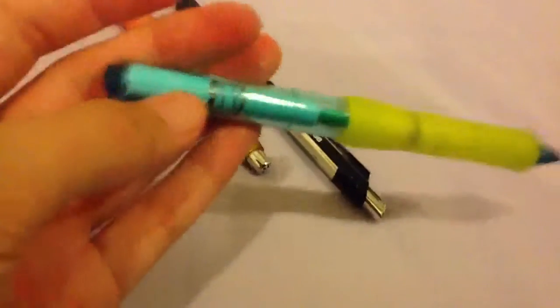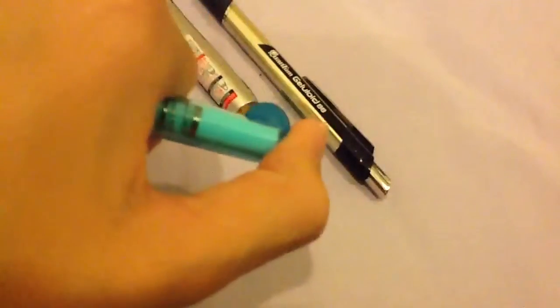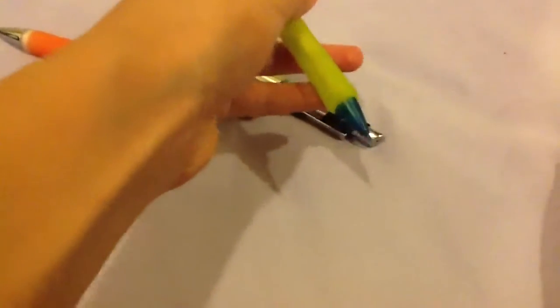This is a pretty special pencil — it's a Tombow Mono Graph. It's kind of rare. What you do is you can either press here to advance the lead, or since it's a body knock pencil, you can twist the body — it bends — and then the lead will advance. You can also hold it at the bendable body position and push down to advance the lead.